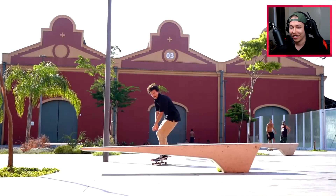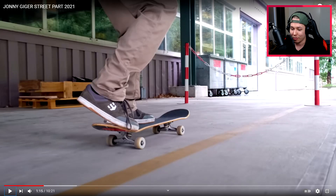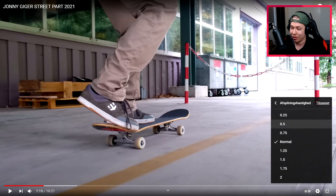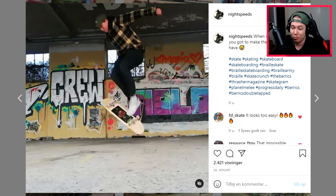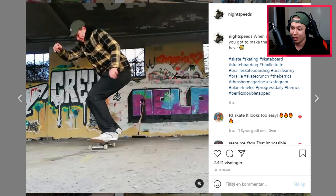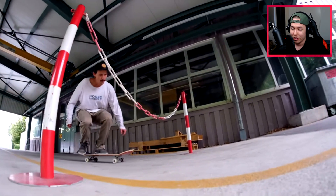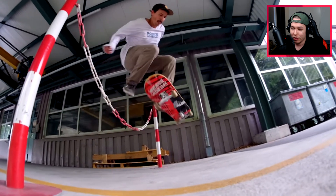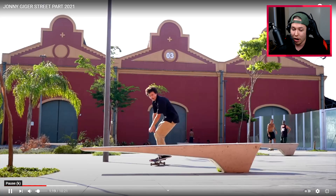Oh my god, did he just pressure flip late flip with like a hippie jump? Let me just see that in slow-mo. It's a trick I do a lot on flat ground — I do a half pressure flip late front foot half flip — and he just basically completed both of those flips with like a hippie jump. Pressure flip — wow, he's got a good pressure flip as well. It was fully done, flipping very high up. That's very impressive.